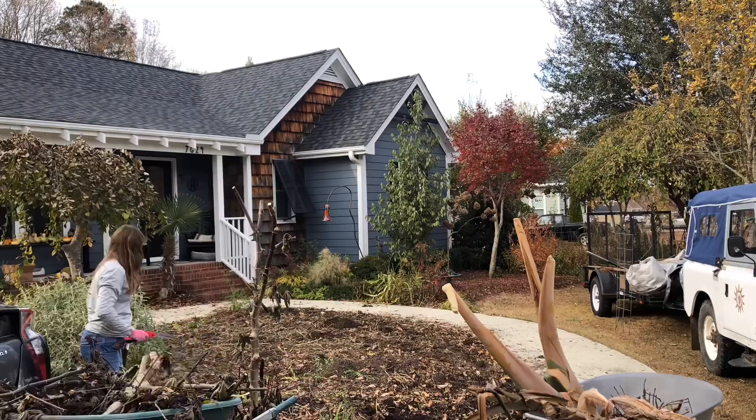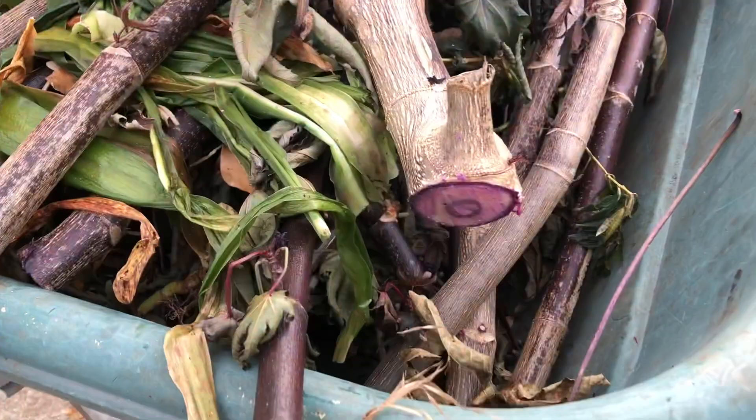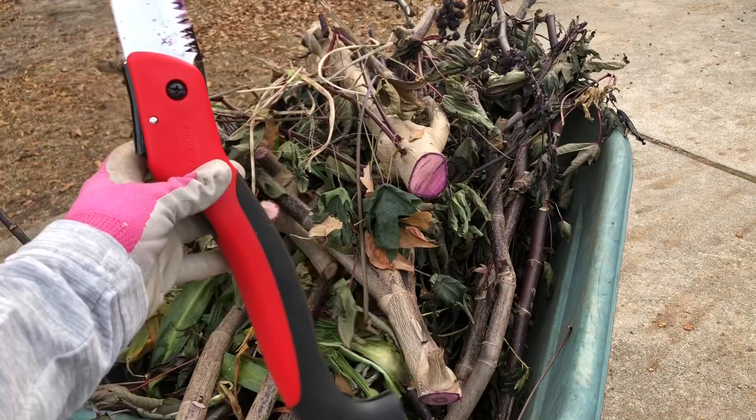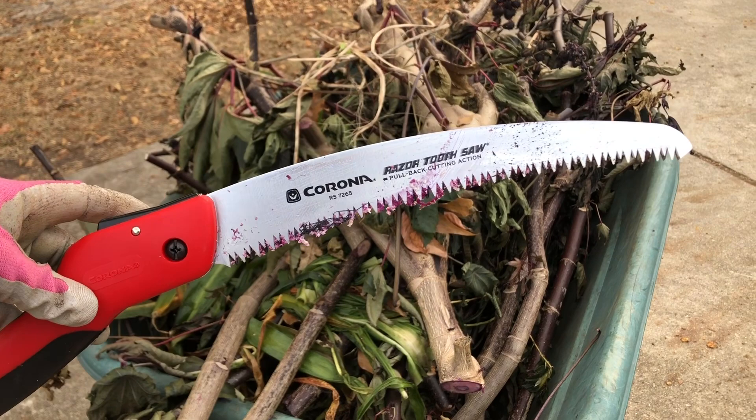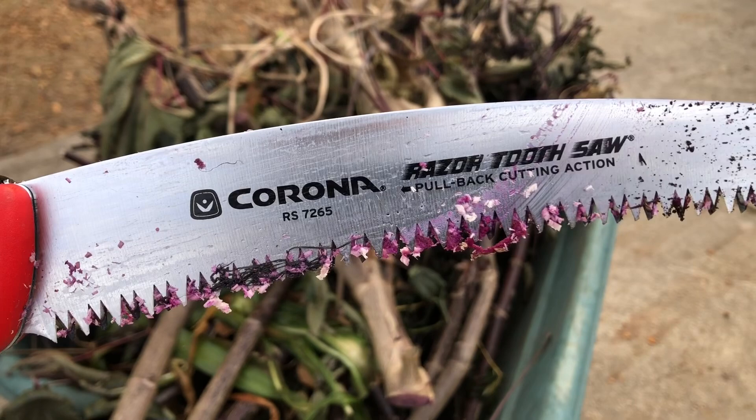Wow, look at those stems — they are substantial. By the way, this is a great handsaw from Corona. I usually use Akatsun but I couldn't find any online. This was a great investment and it wasn't very expensive. I highly recommend getting one of these — this is not a paid advertisement.